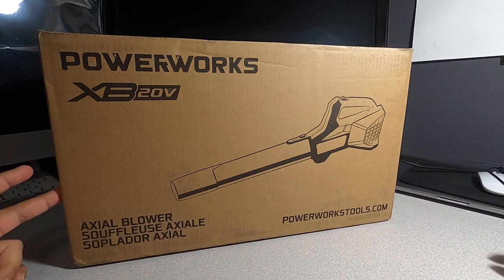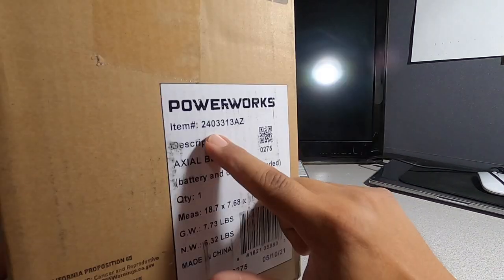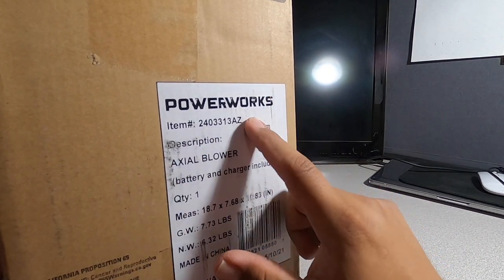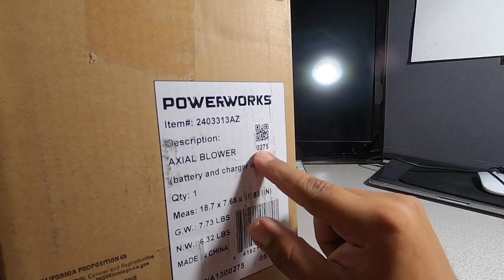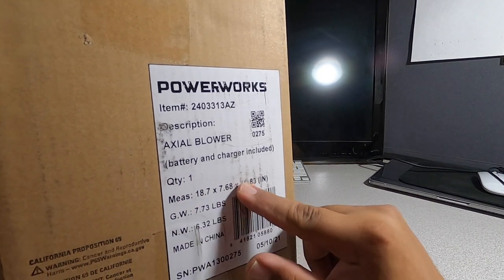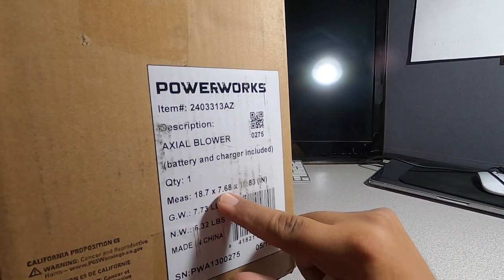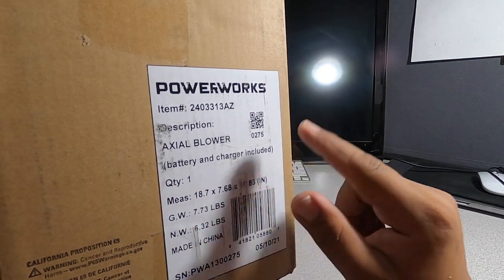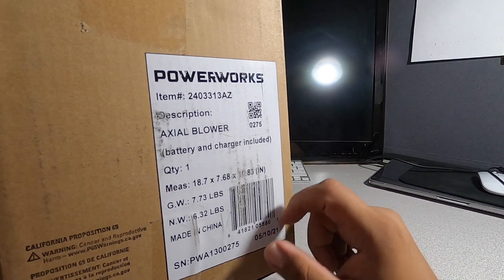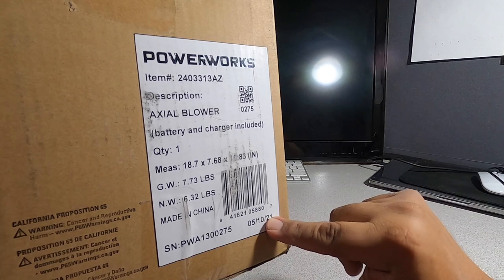Big shout out to PowerWorks — they did send me this to test. Looking at the box specs: it's the axle blower, battery and charger included, quantity one. Measurements are 18.7 by 7.6 — that may be the box. Gross weight is 7.7 pounds, net weight 6.3 pounds, made in China.